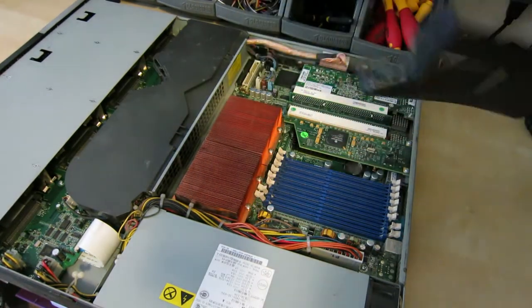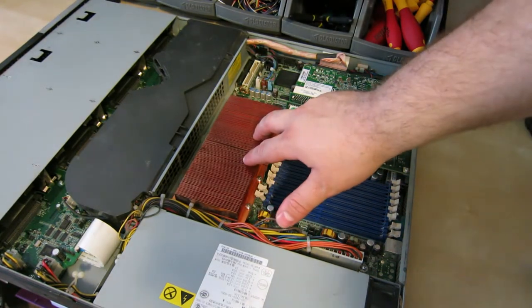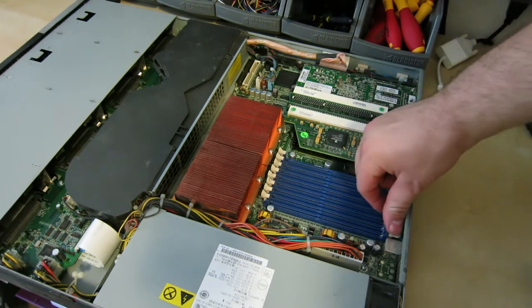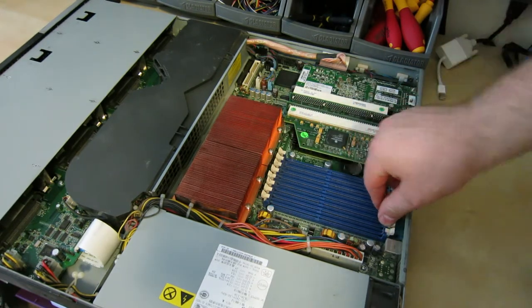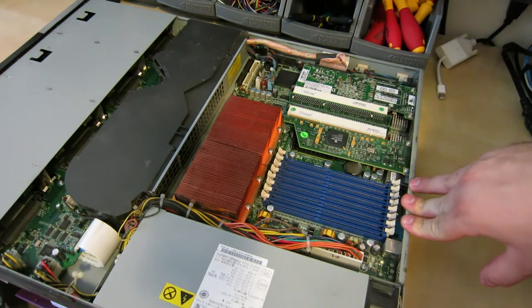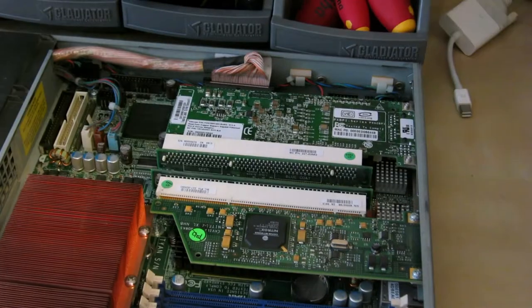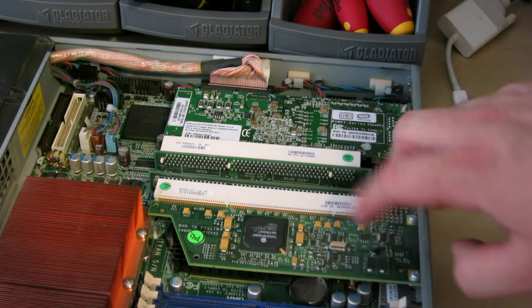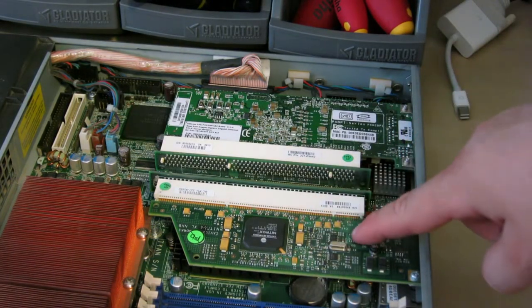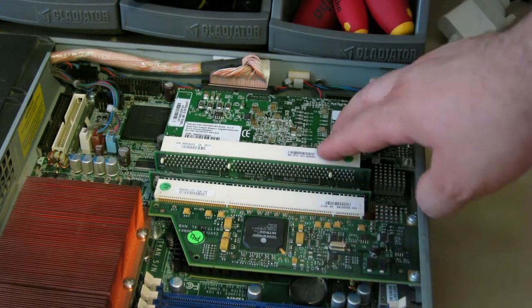This particular model has two processors installed. I know for a fact that these are user-upgradeable, which is a little odd for network appliances — usually they aren't, because vendors want to sell you expensive warranty plans and upgrade packages. There are two cards installed: one is an SSL accelerator for encryption, and the other is the aforementioned ethernet card.